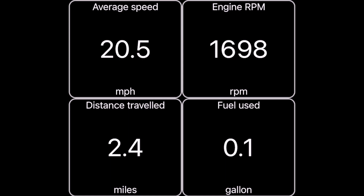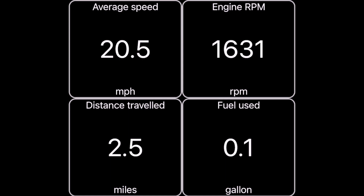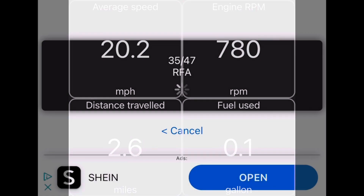So you get eight parameters you can watch on screen — that was the first four, now let's look at the second four. The bottom of the same screen shows you average speed, engine RPM, how far you've gone — I did a little two-and-a-half mile loop this morning — and how many gallons of fuel you've used. It would be fun to just drive around with this up on your phone, though it might be a little distracting. It's cool to see all this instantaneous information.